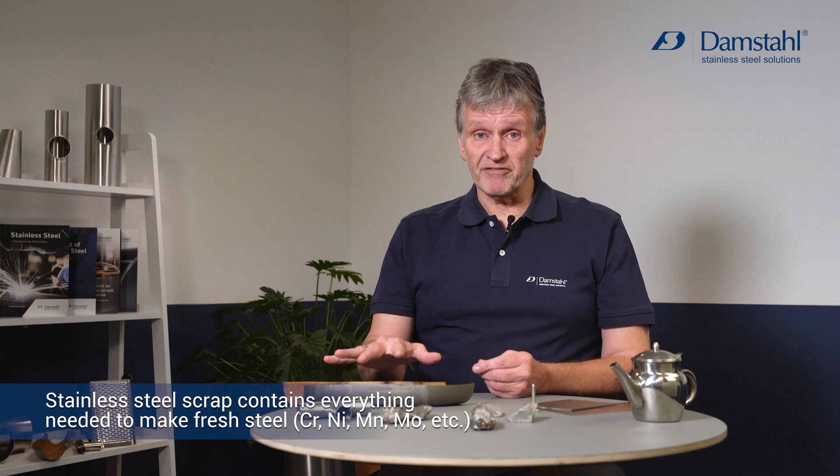The very good thing about stainless steel is that it contains a lot of very nice elements. It contains of course iron, at least 10.5% chromium, and usually in this case as well a bit of nickel, some molybdenum, and so on — and all these elements are actually perfectly recyclable.